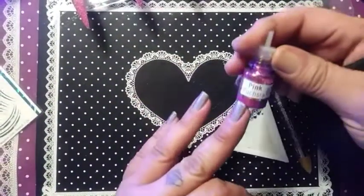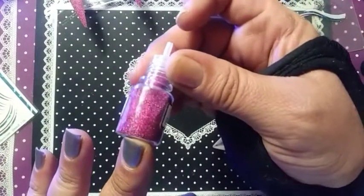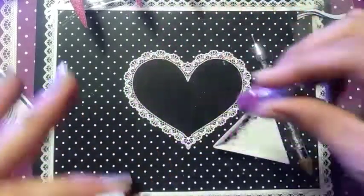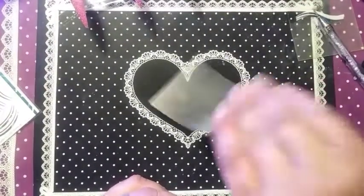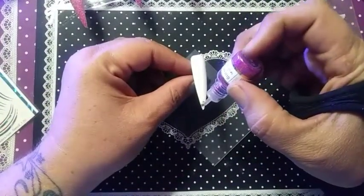I am now going to get the pink fuchsia because this is just so beautiful — I hope you can see that, it's just really gorgeous. So we're going to apply that on the nail now.